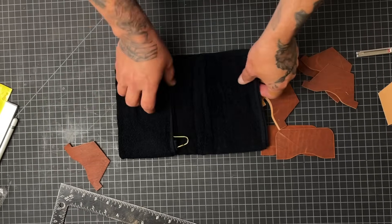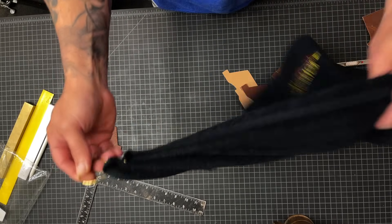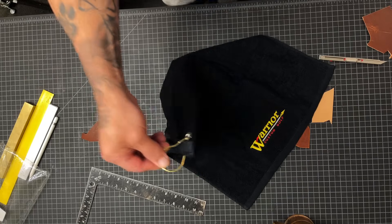Bonus tip: golf towels — put a hook under your workbench. Perfect.